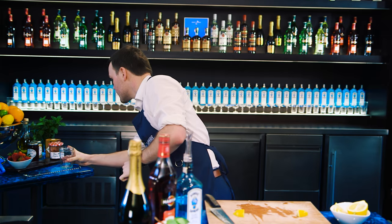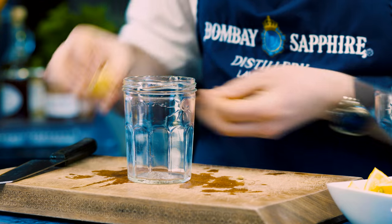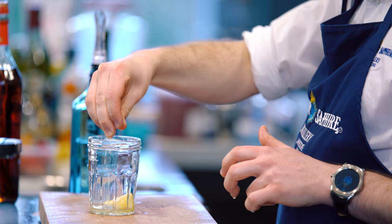Next up, grab yourself a jam jar. Why a jam jar? Well, it's got jam in it, but also it makes a great little shaker for at home. If you haven't got a cocktail shaker, just use a jam jar — it does the job absolutely fantastically. So we're going to squeeze in those two little bits of lemon and drop them into your jam jar as well. All that lovely fresh juice, and they're going to look really, really beautiful.